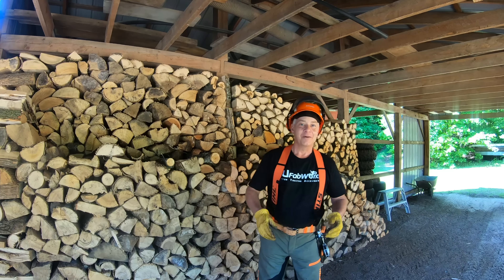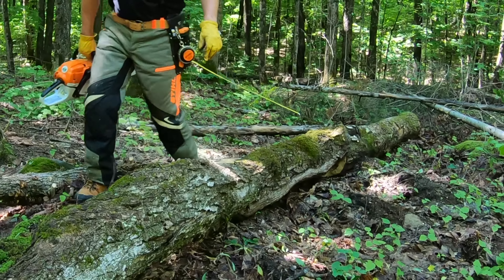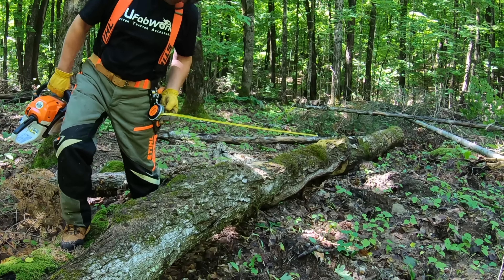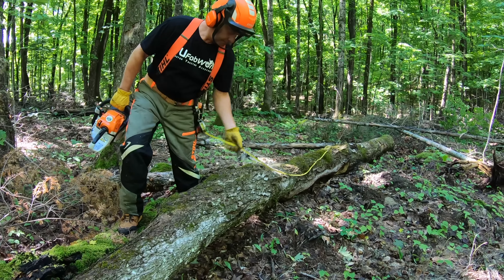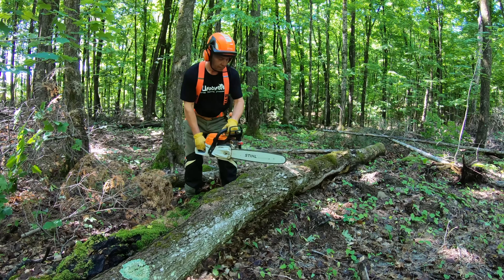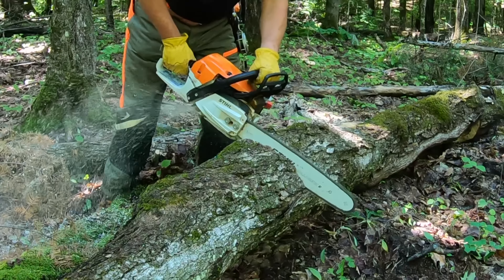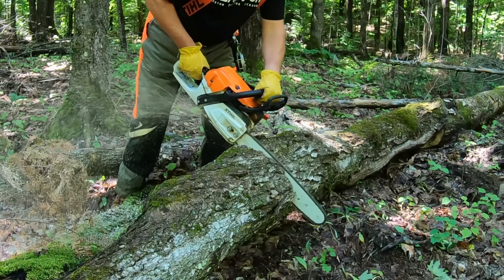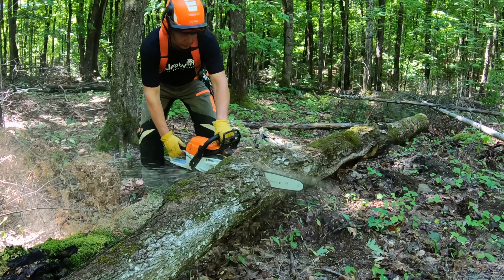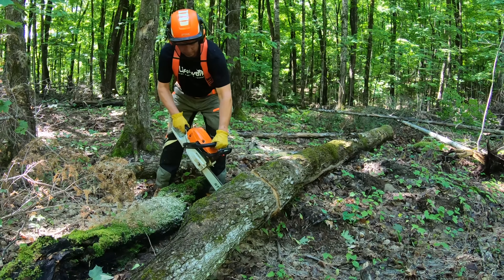We drop the tree, we limb it, and we're supposed to be cutting those logs — or bucking them — at eight-foot lengths. It's the measurement we agreed on after a couple of years of trial and error. Eight feet gets you safely down the trail because the trails are about eight to nine feet wide, and it's a lot easier swinging those logs on the grapple when they're not 10, 12, or 14 feet. Easy to get them into the log trailer, and at eight feet you've got multiples of 16 inches, so you get six clean 16-inch firewood logs every time.